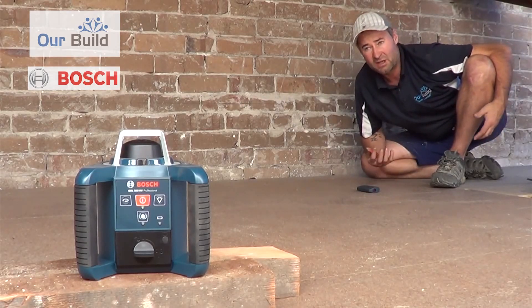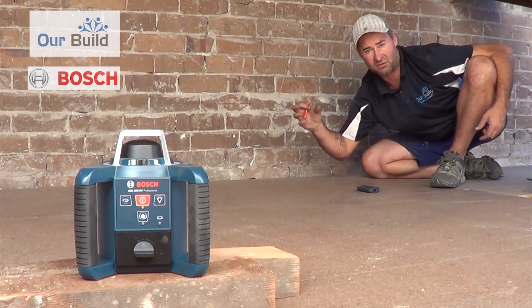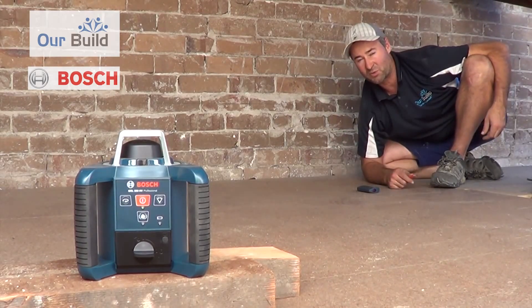But if you can't see the line, that's where the receiver comes in handy. Attach that to a tripod and you can go around and mark the levels — good for outdoor use. Very happy with how it performs. A great little tool — more than happy to add it to the tool kit.